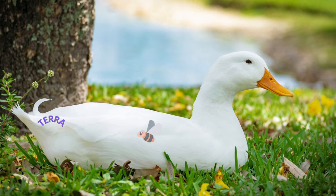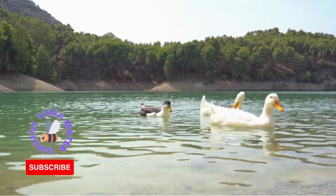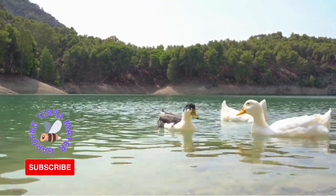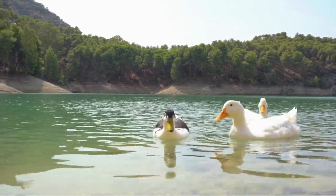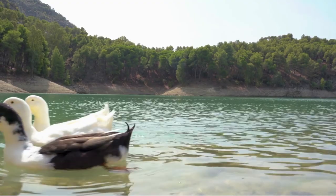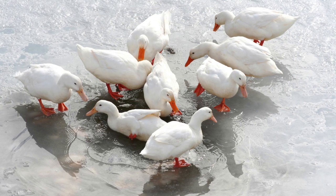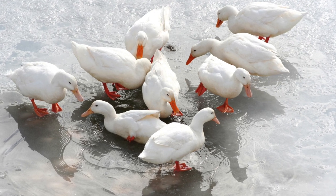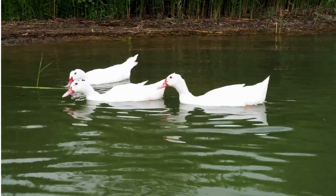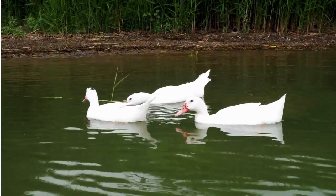The Pekin, or white Pekin, is an American breed of domestic duck, raised primarily for meat. It derives from birds brought to the United States from China in the 19th century and is now bred in many parts of the world. It is often known as the American Pekin to distinguish it from the German Pekin, a distinct and separate breed which derives from the same Chinese stock but has different breeding. Many of these ducks were reared on Long Island, New York in the late 19th and early 20th centuries, from which the breed derived its name, Long Island duck.